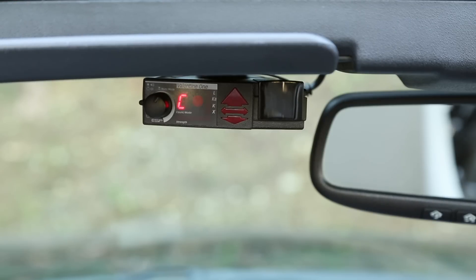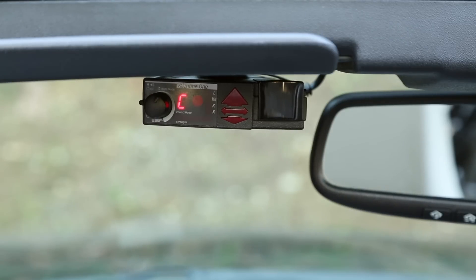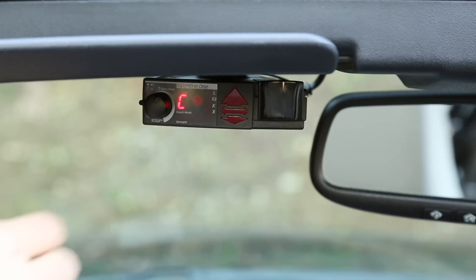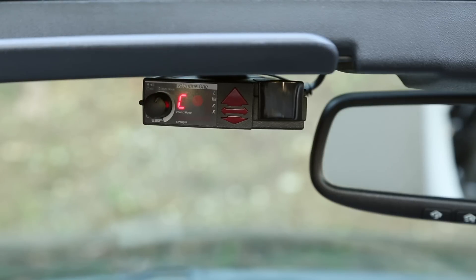Hey guys, in this video we're going to take a look at manually programming a Valentine 1 using the control knob on the radar detector. There are actually two ways of programming it. Number one is the old-school way which works with every V1 ever produced — everything is done with this one single knob, basically pressing and holding it and tapping through the menus. The second way is if you purchase a Bluetooth module, you can actually pair the V1 with your phone.